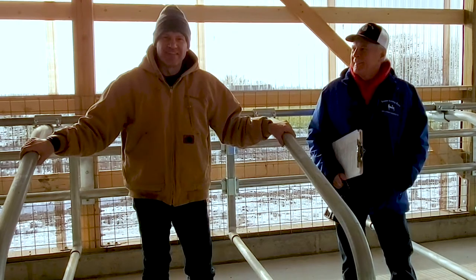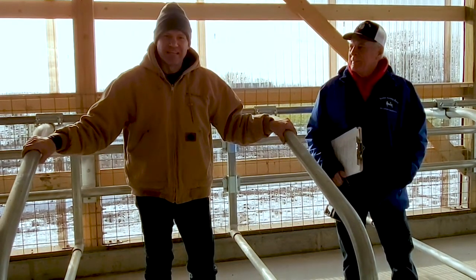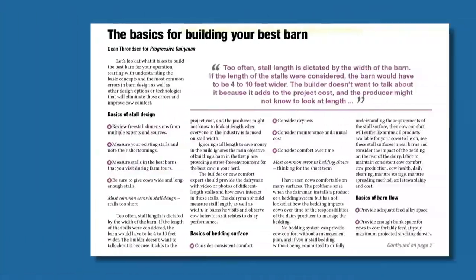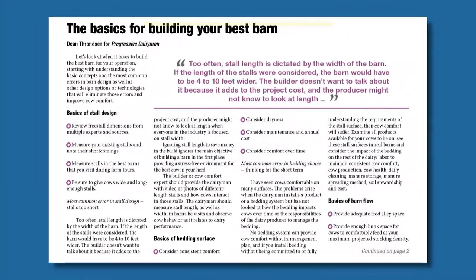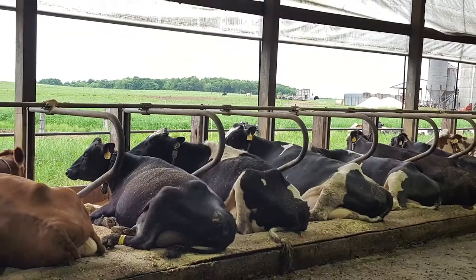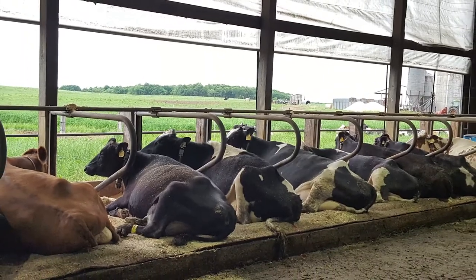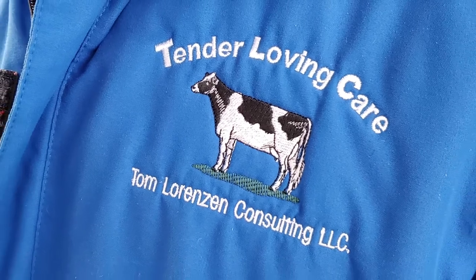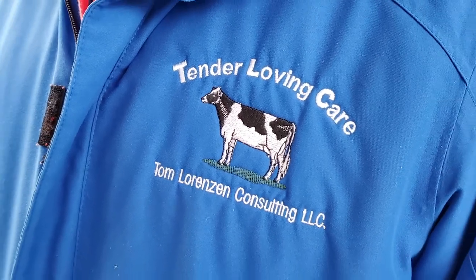Welcome to Advanced Comfort Technologies' video on stall setup and design. In this video we'll talk about stall basics as it relates to sizing and setup of the different aspects of the stall, so you can provide the best comfort for your cows. Helping us in this video, I'd like to welcome Tom Lorenzen. Tom's been in the dairy industry for a number of years consulting on all different aspects of dairying, and he's going to lead us through the rest of this discussion.